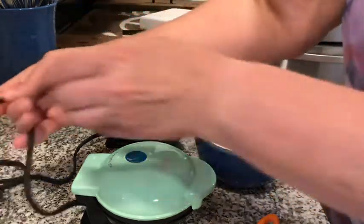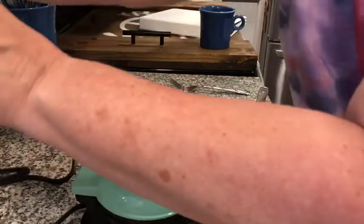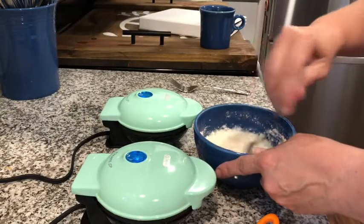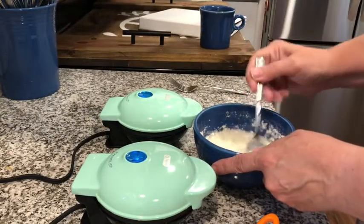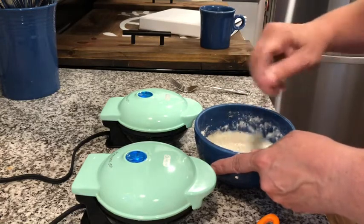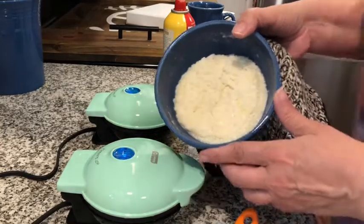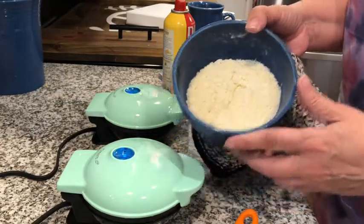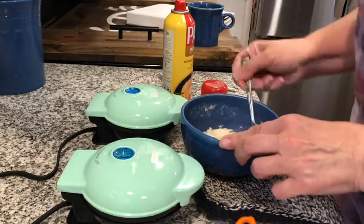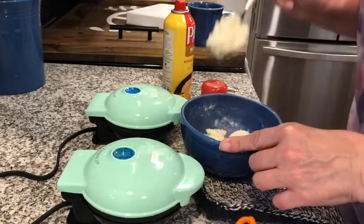I'm also going to plug in my two waffle makers now so they'll heat up while the mashed potatoes go in the microwave for one minute. They're out of the microwave — you can see they're nice and fluffy. Give those a stir; they're pretty thick now, like mashed potato consistency.